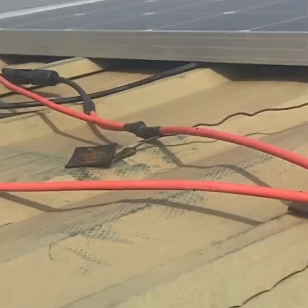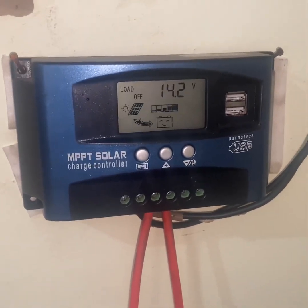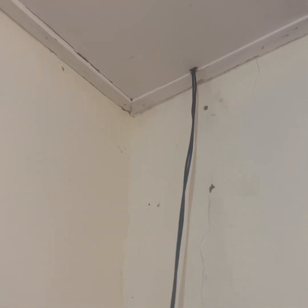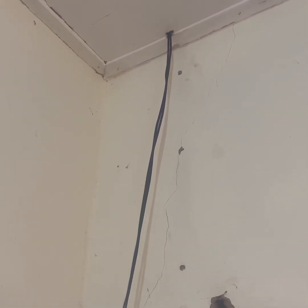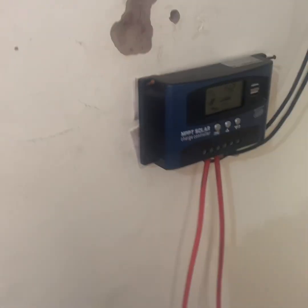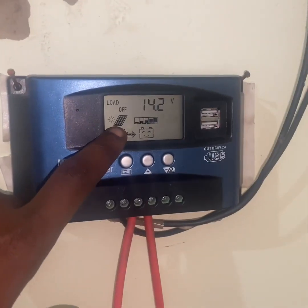The cables go through the ceiling and to my charge controller. I'm in the room right now — that is my MPPT solar charge controller. These wires are bringing in the solar power from the roof, coming out of the ceiling. The wires from the panels were red, but I had to extend them and I used black wires for the extension — that was my mistake with the measurements — to reach the charge controller. It's fully charged right now.